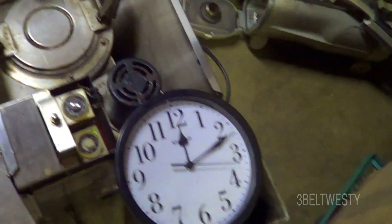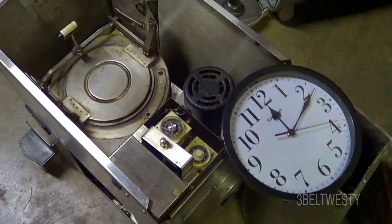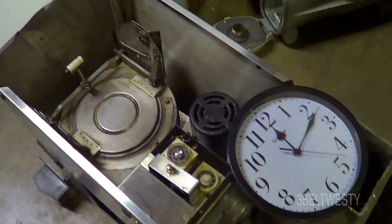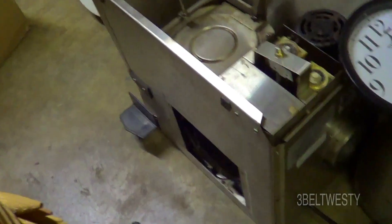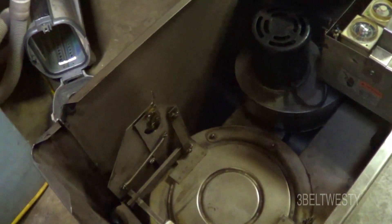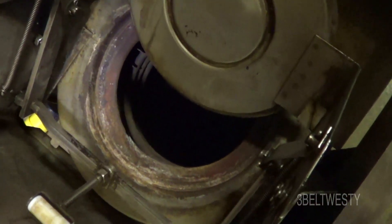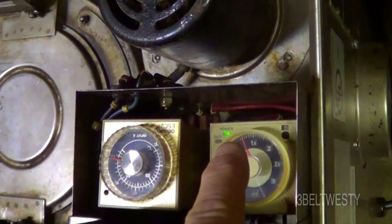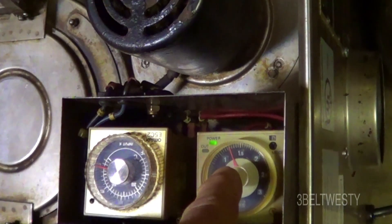It didn't do much cycling. One of the other times the blower came on, turned back off, and came back on once. So it went through the whole cycle. That was an hour and 15 minutes total.